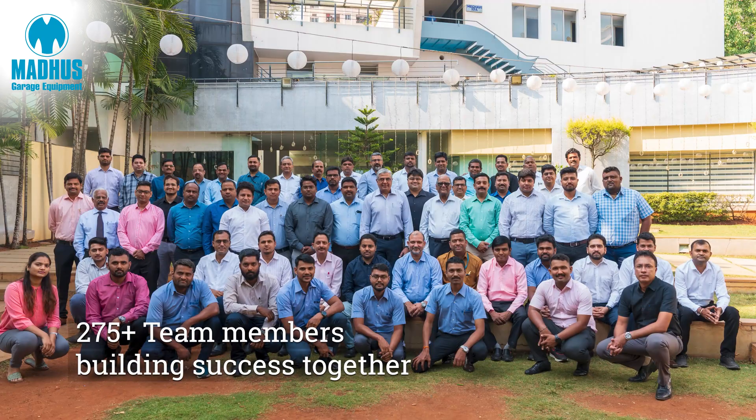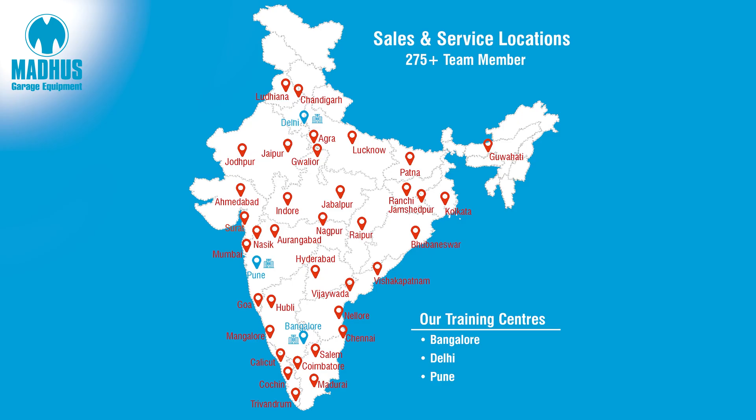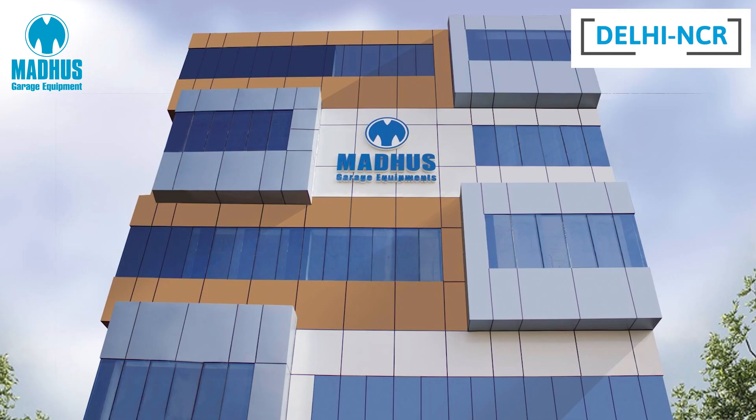Madhus is a 35-year-old company. We have more than 275 team members in more than 35 cities across India. We have three training centers in Bangalore, Delhi NCR and Pune.